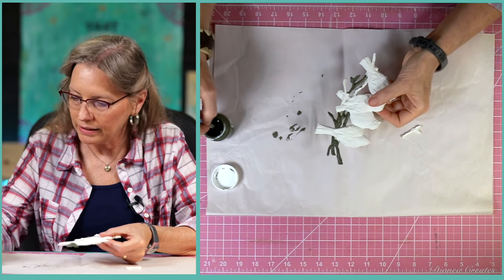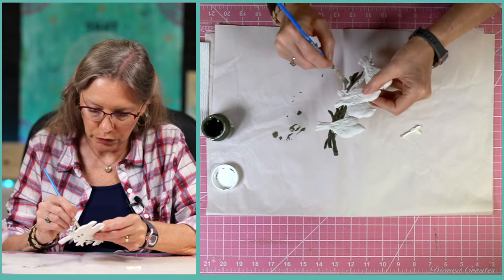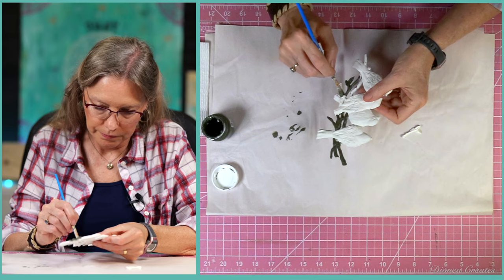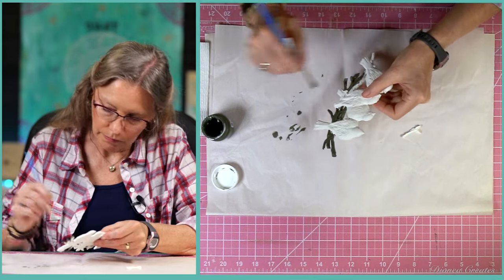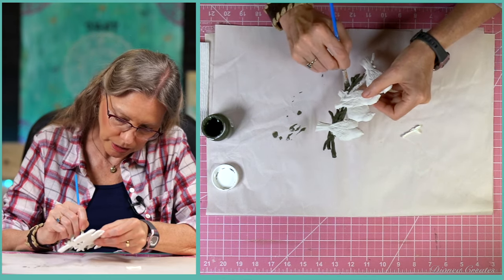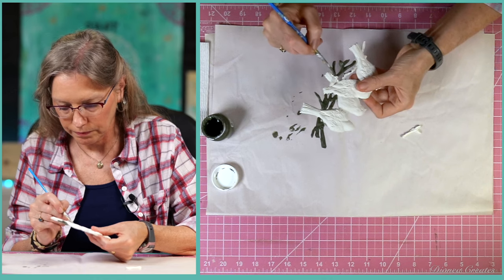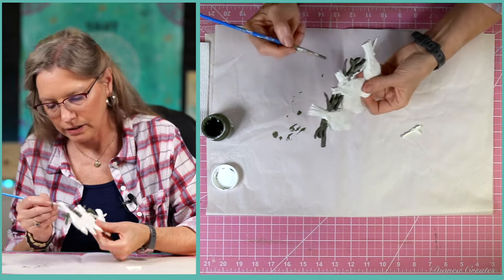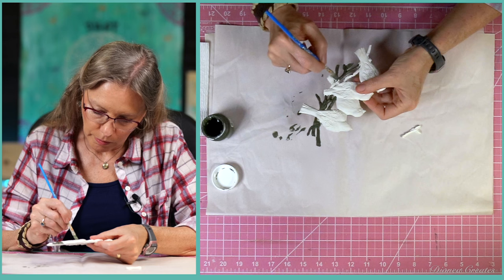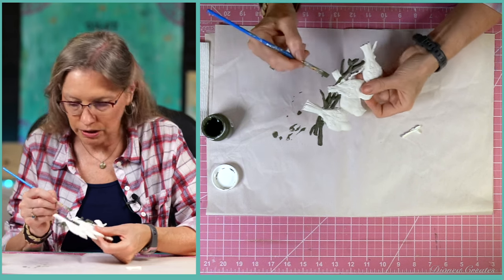We're just painting these little branches and we'll add to this to give it a little more dimension — just getting this first coat on. I broke one little piece off so we'll have to glue that back on. I think the molds just add so much to our projects, but if you don't have molds there are some other things you can do.